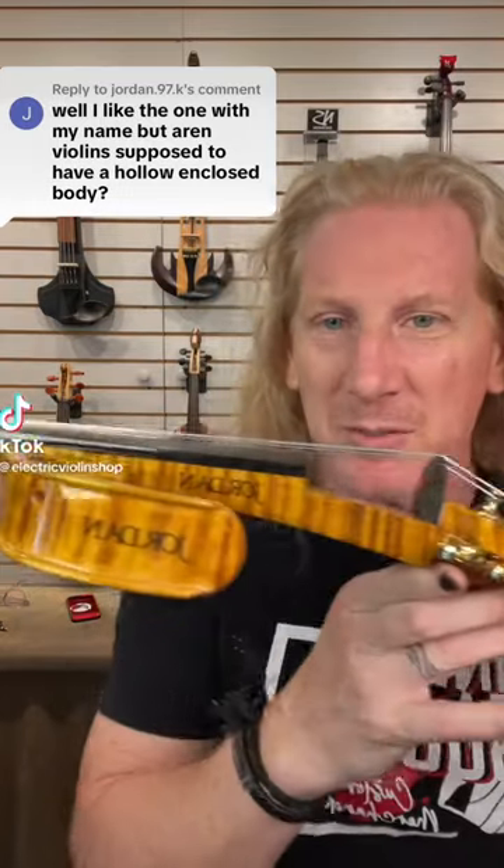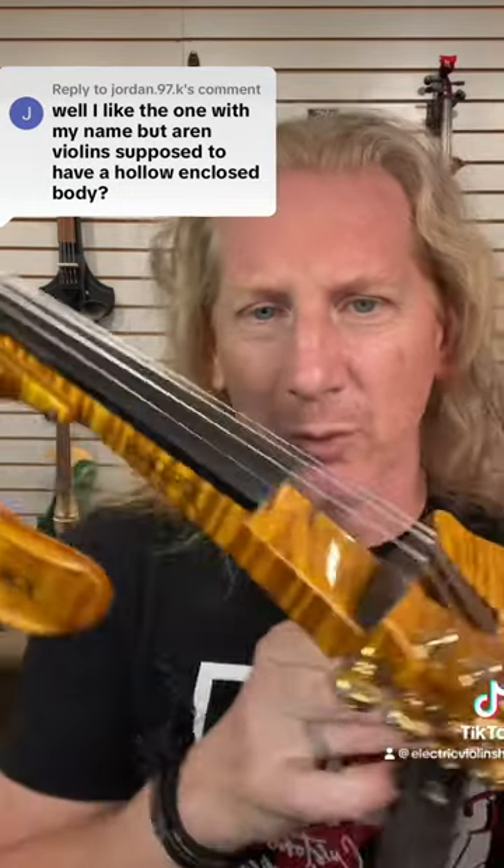Yeah, I like the ones with your name on them too. These things are really beautiful. But are violins supposed to have a hollow enclosed body like this one?